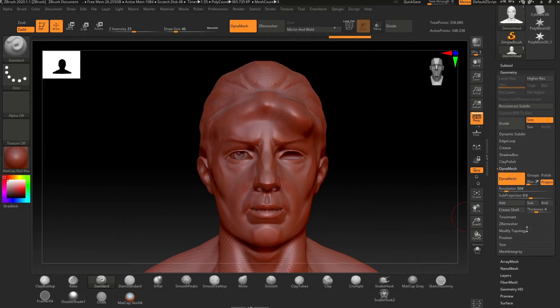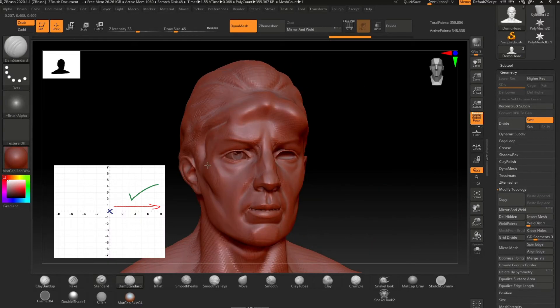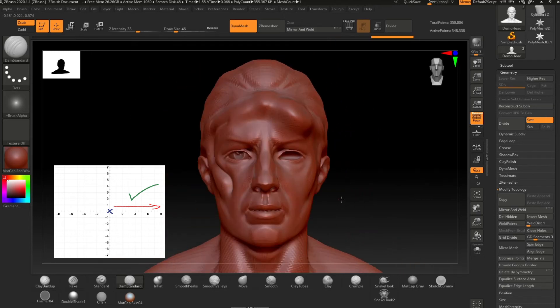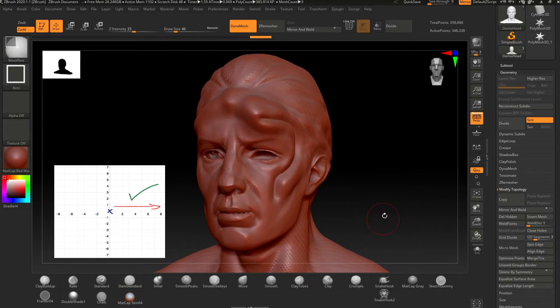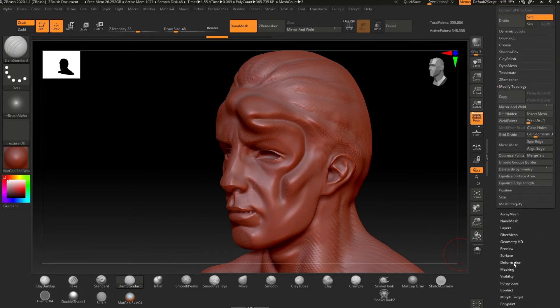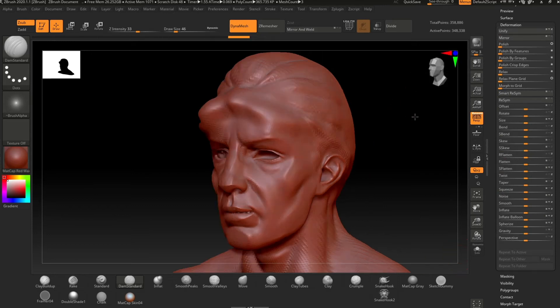Mirror and weld only works along a positive weld axis, which means from left to right, or zero to one. Right to left would mean a negative value of zero to minus one. However, if the side you're wanting to mirror is the right side, you can always flip the model by hitting the mirror button in the deformation tab. This will flip your model, allowing you to mirror along a positive weld axis again.